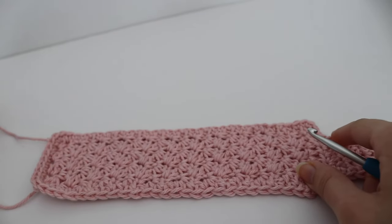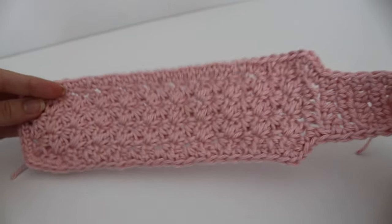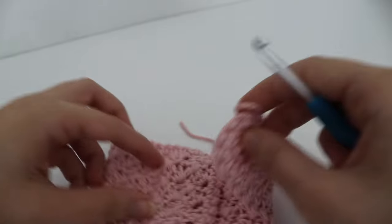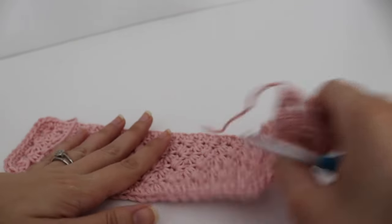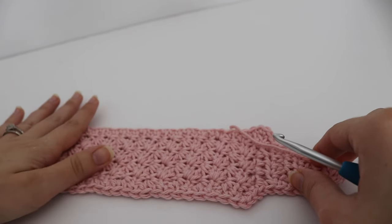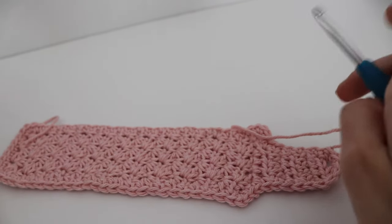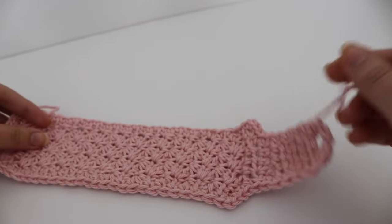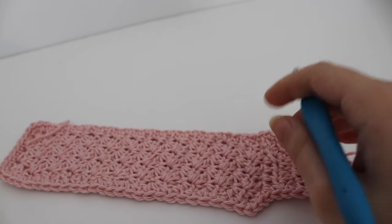This is what your finished mug cozy will look like. You can use any cotton yarn in your stash, any color you like. You can make it with stripes, use a self-striping yarn, or even make it in Christmas colors. It would look great themed with a matching mug and hot cocoa. I'm going to weave in my ends and then show you how to attach the button.